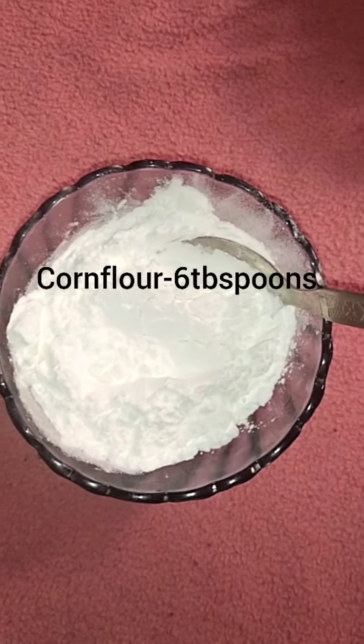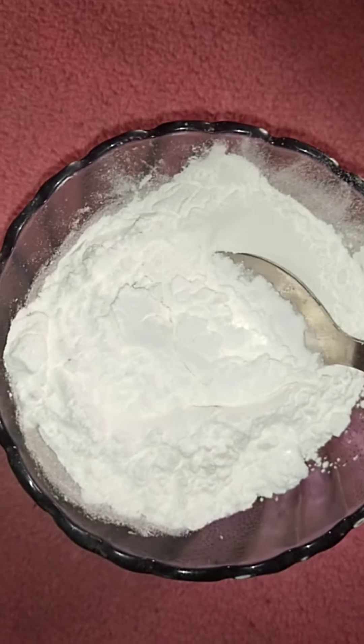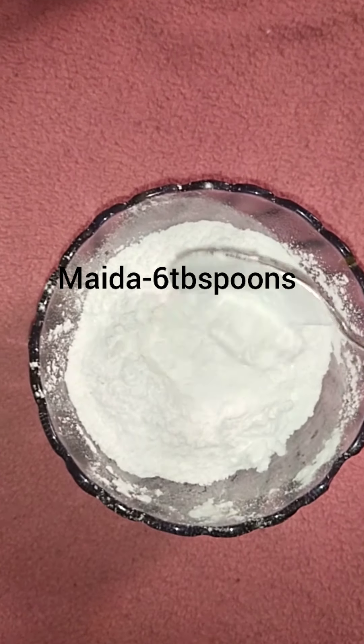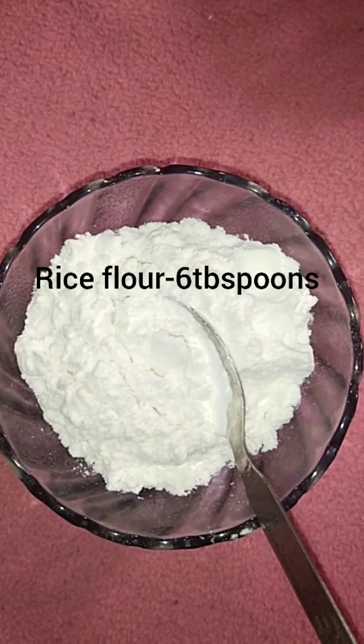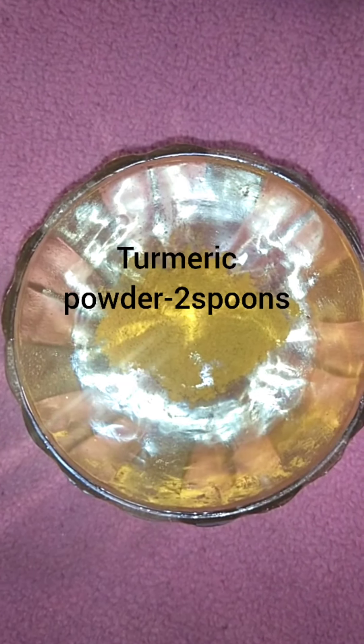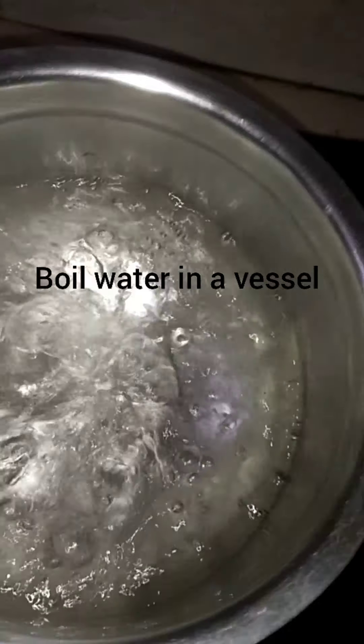Add 6 tablespoons of corn flour, 1 tablespoon of salt, and 6 spoons of spice. Add 1 teaspoon of seasoning, 2 teaspoons of spice, 2 tablespoons of another ingredient, and add water to make the batter.